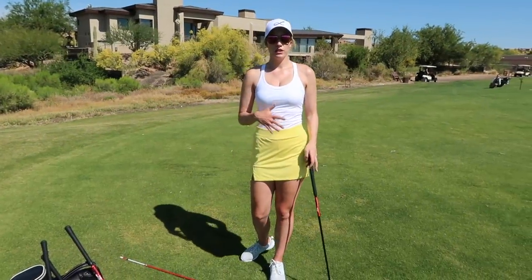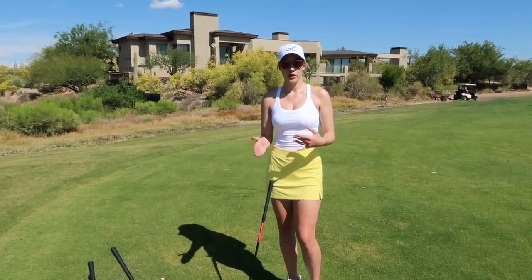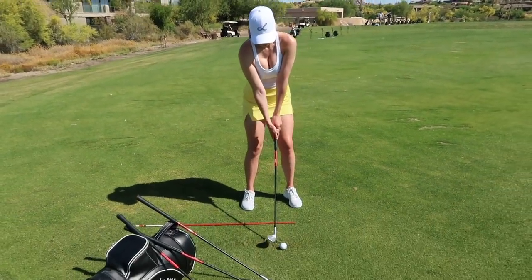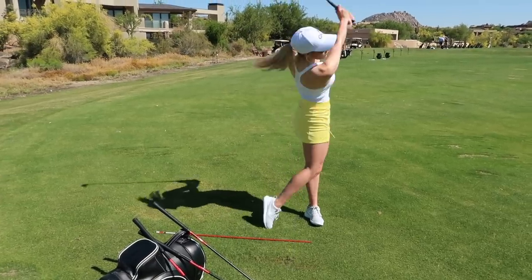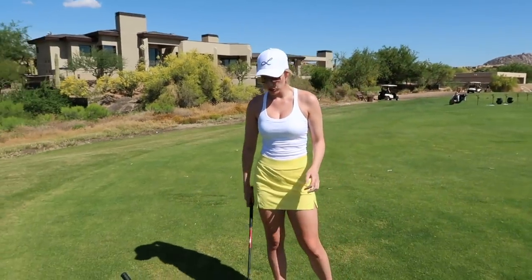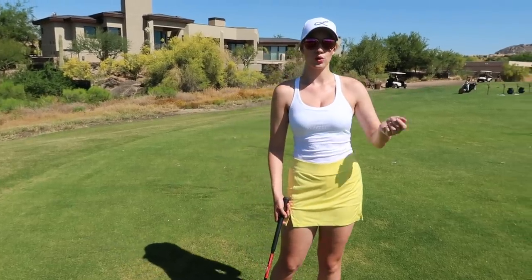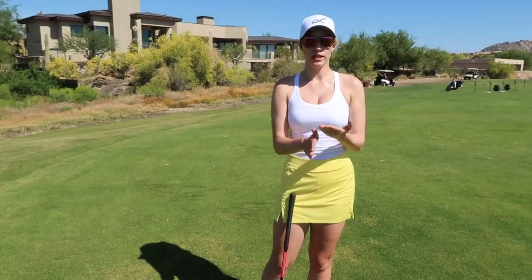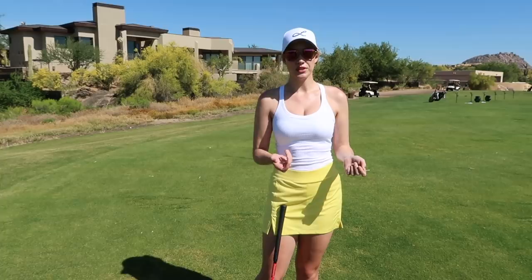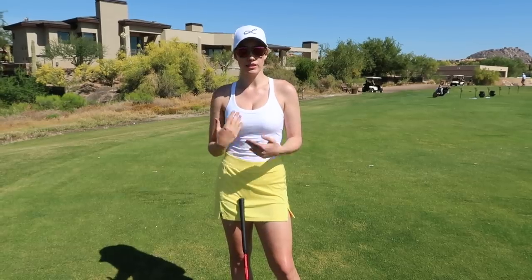For a full wedge swing, I set my weight just slightly forward — that's it, nothing else really changes. With a fuller swing you will tend to take a bigger divot, and that's totally fine because the speed generates the spin. You don't have to worry about it as much. I still like to hit them a little lower, but that's personal preference.